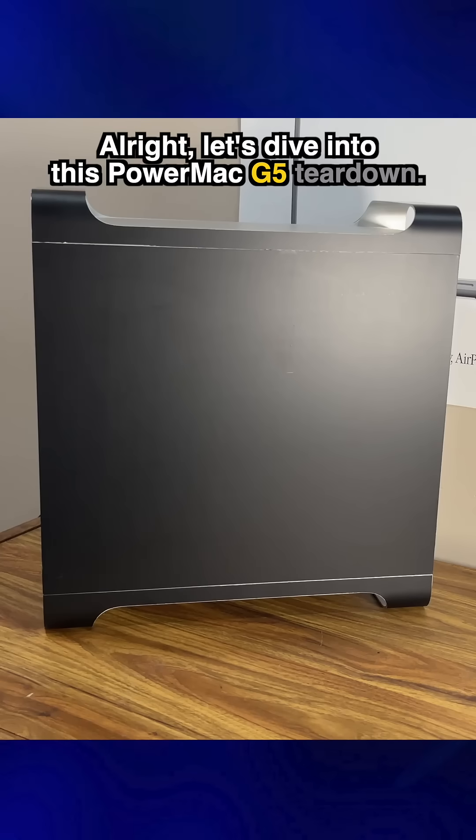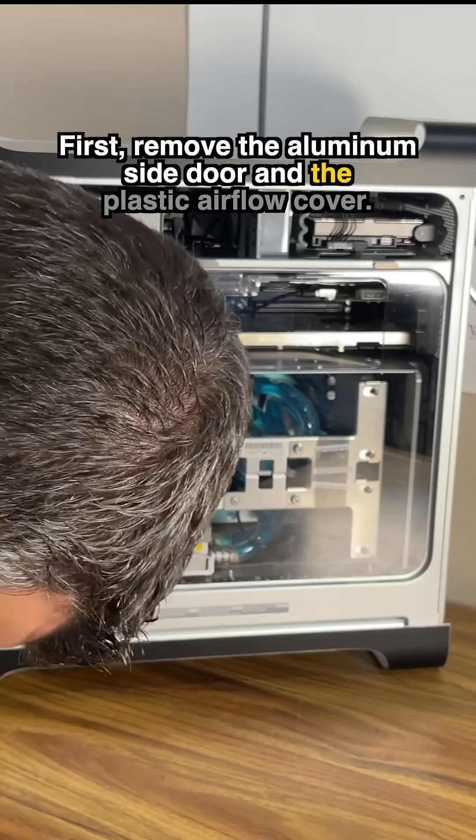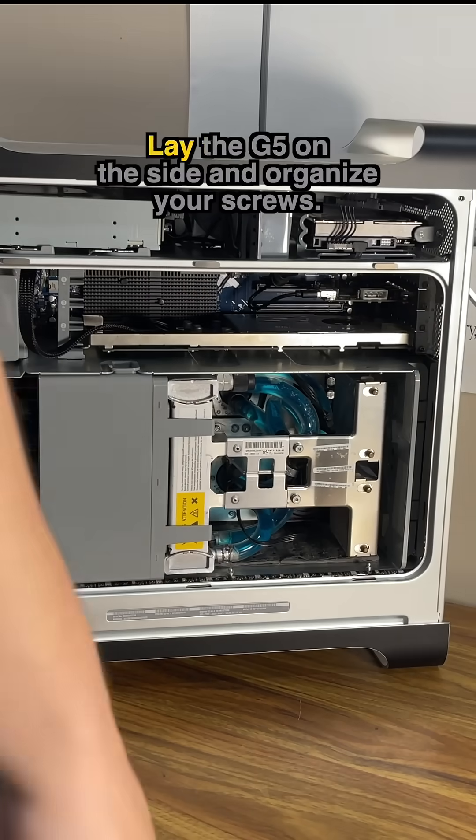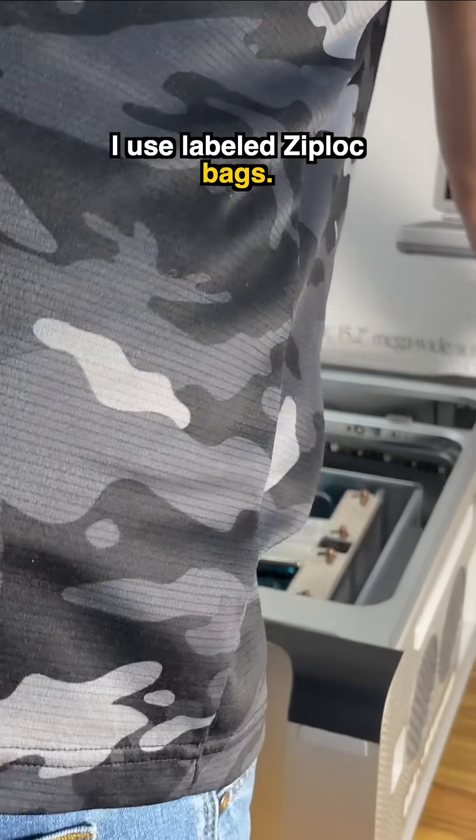Let's dive into this PowerMac G5 teardown. First, remove the aluminum side door and the plastic airflow cover. Lay the G5 on its side and organize your screws — I use labeled Ziploc bags.